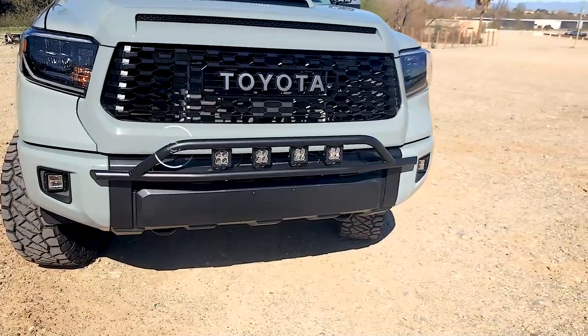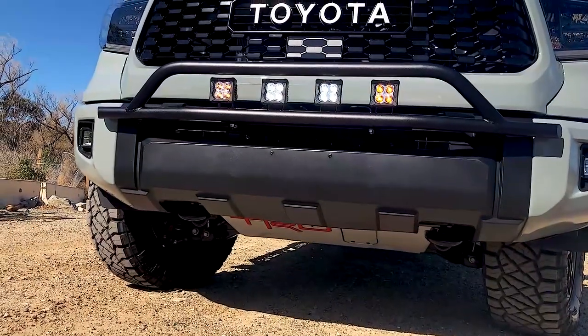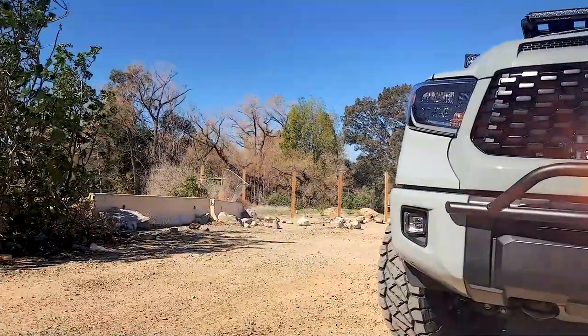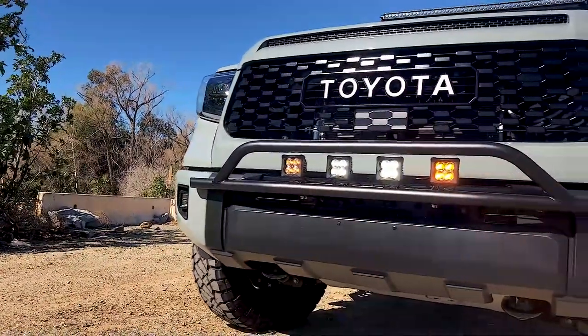Constructed of a thick gauge 1.5-inch steel tubing, the new Z-Roads Baja Bumper Bar is available with two amber and two white 3-inch LED cube lights, four white LED cube lights, or as the bar only, designed to accommodate most popular aftermarket light brands.